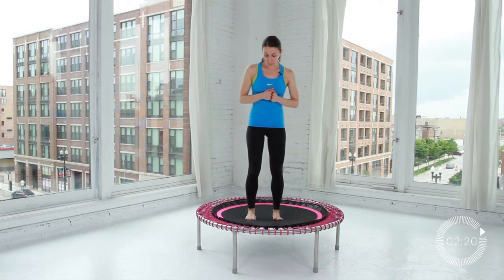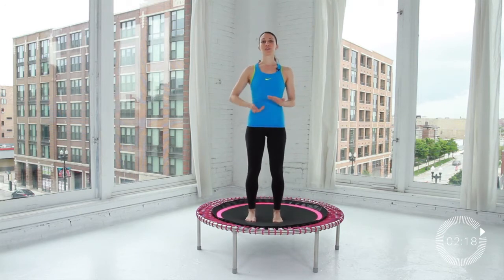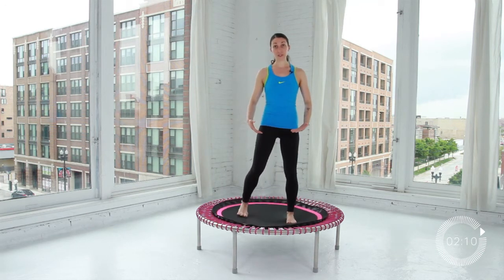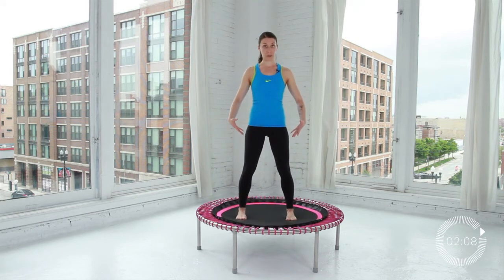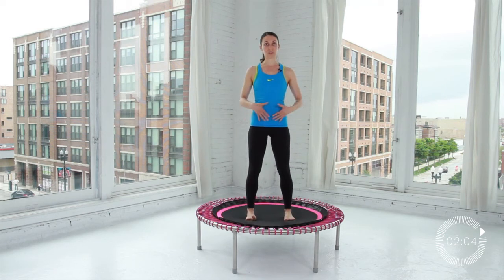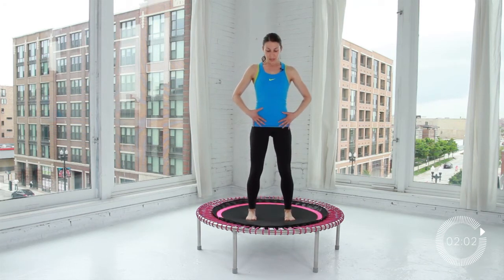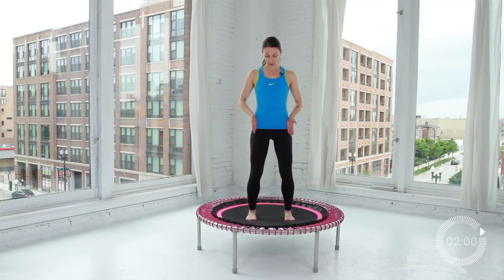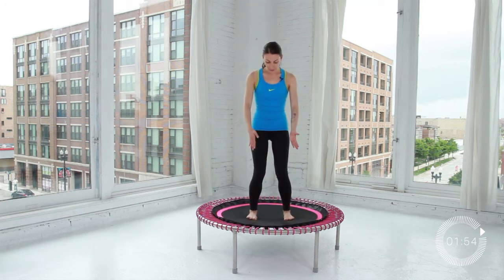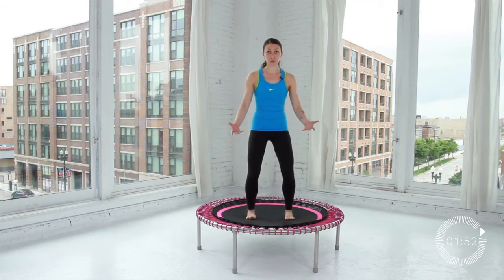Before we get rolling, we're going to do a little body scan to go through your own body and do a few safety checks. When you go to stand on your Belicon, a slightly wider stance with the feet — around shoulder distance — gives you a little more support and balance. Take a little bend of the knees and make sure your knees are always tracking over your toes when bouncing and not rolling inward or too far outward.